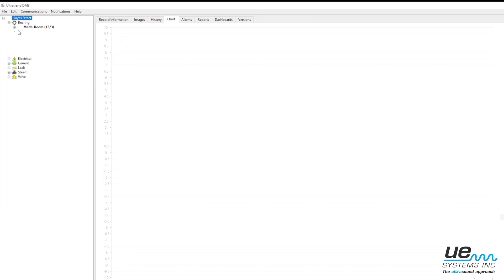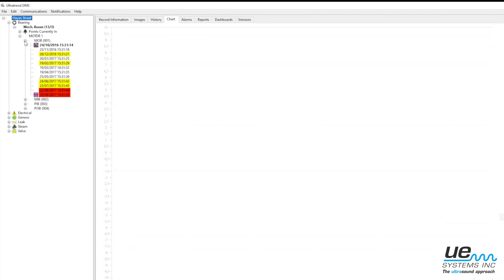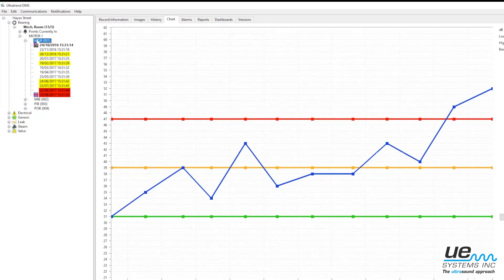Record data such as type of grease used, decibel levels before and after lubrication, cost of grease and cost analysis, and upload it back to DMS.